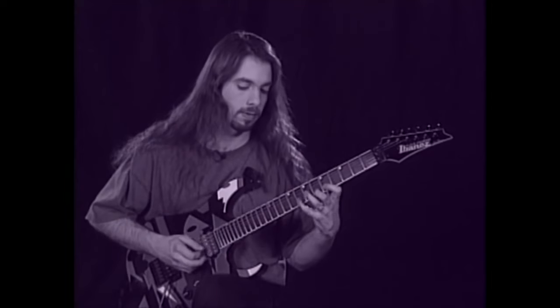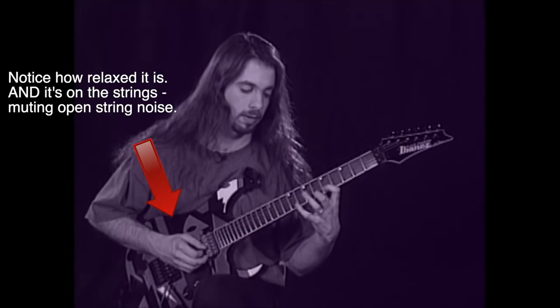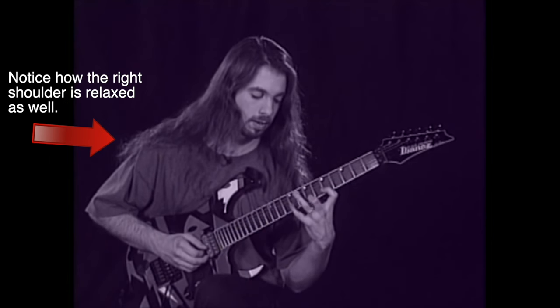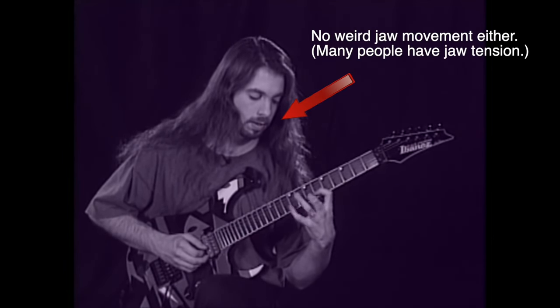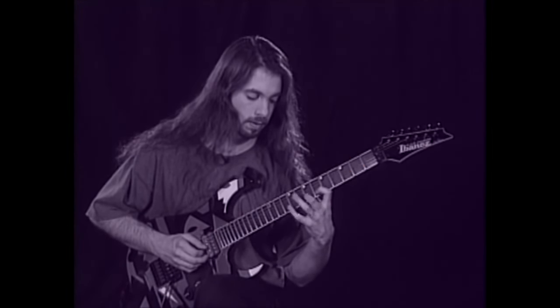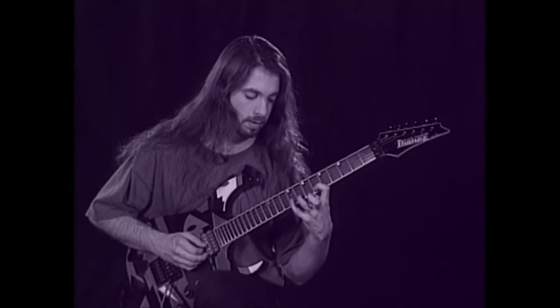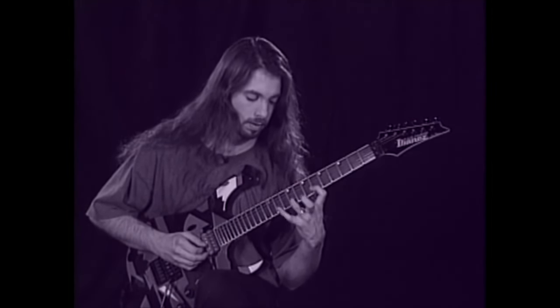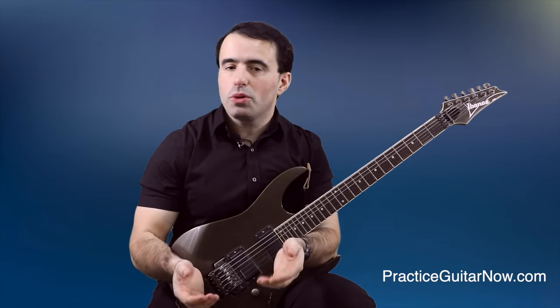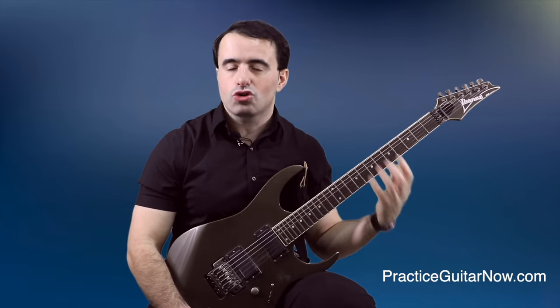General control over excessive muscle tension throughout the body enables players like John to play legato with incredible endurance and stamina. One way you can tell John is very relaxed is to observe the rest of his body — pay attention to his picking hand as he plays legato fragments and shifts positions. Any fretting hand stamina or endurance drills only work after you've built this foundation of fretting hand control first.